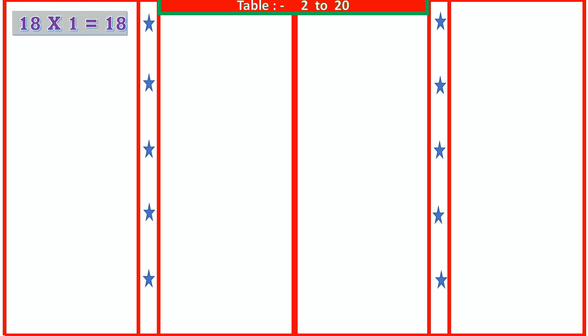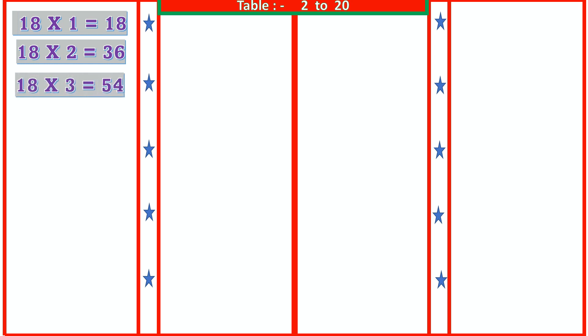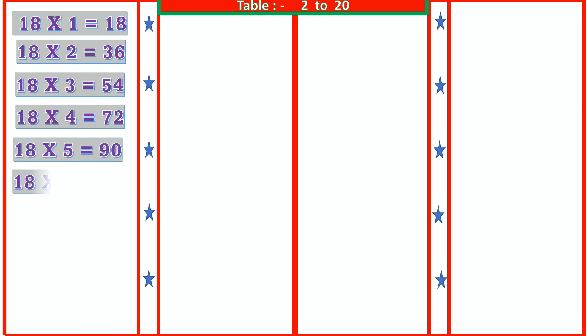18 1s are 18, 18 2s are 36, 18 3s are 54, 18 4s are 72, 18 5s are 90, 18 6s are 108.